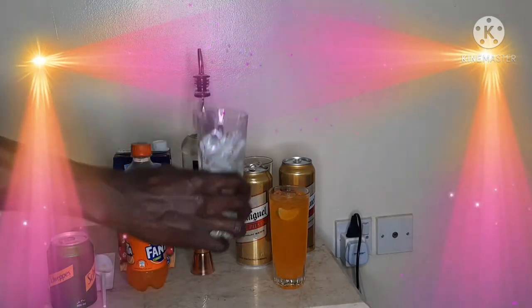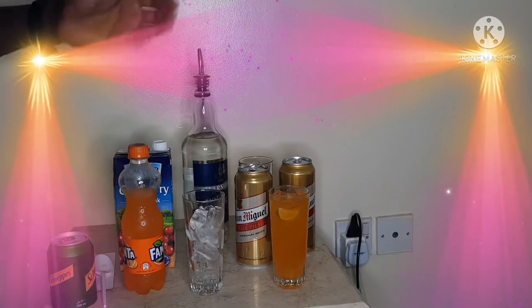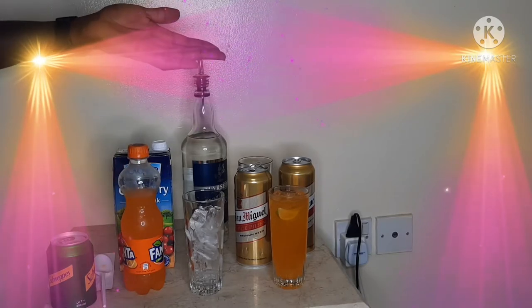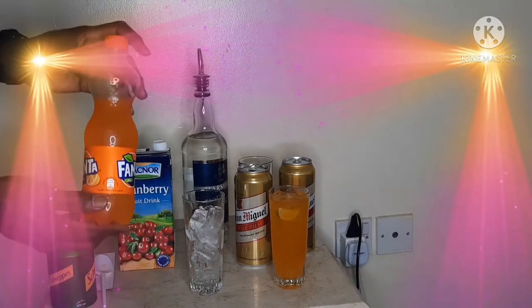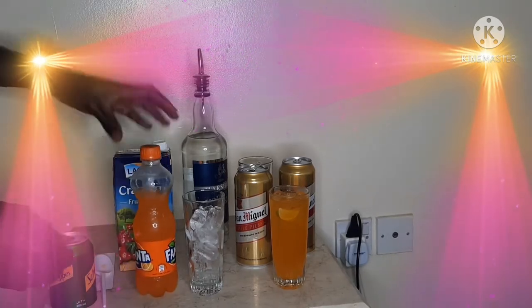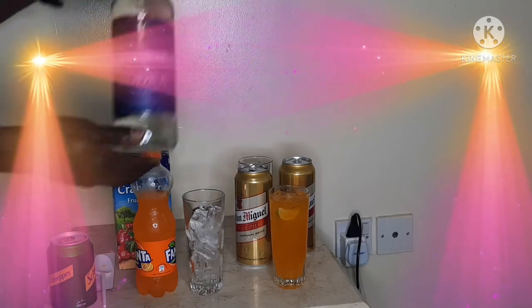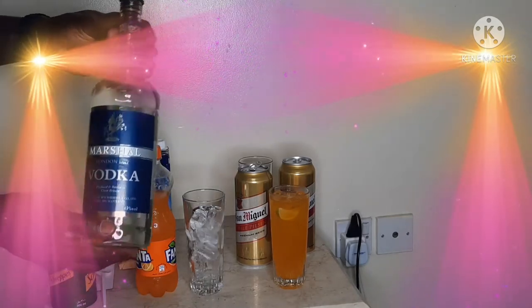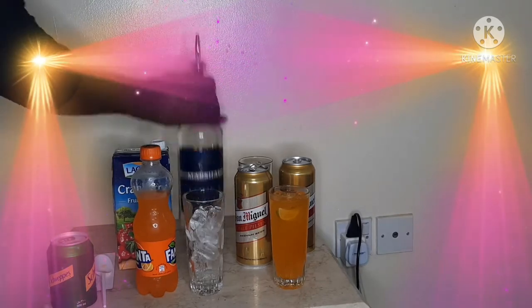We have our highball glass with ice, we have our orange juice — Fanta. You can choose to use fresh orange juice, whichever you prefer, but I choose to use Fanta. And I have my cranberry juice and my vodka. So we'll do 60ml of vodka.